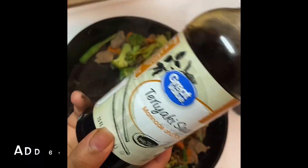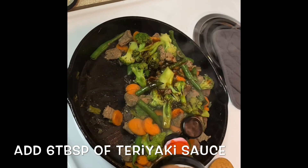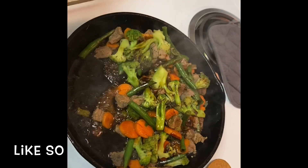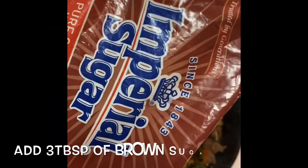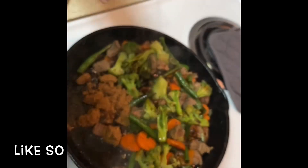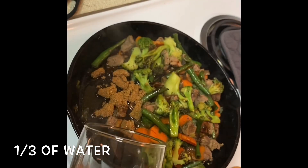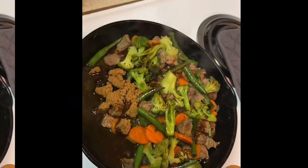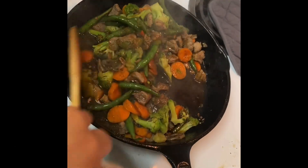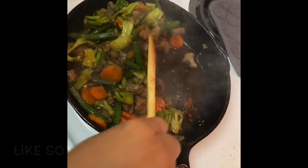Add six tablespoons of teriyaki sauce — that is going to really enhance the flavor. Then add three tablespoons of brown sugar, more if you like it really sweet, and one third cup of water. Stir it really really well to make sure all the sauce gets on the veggies and everything is really well sautéed.